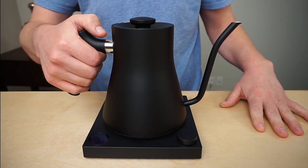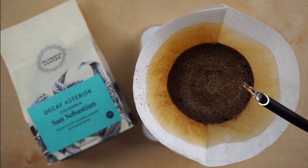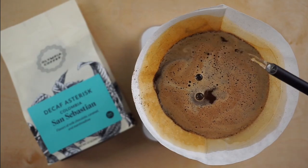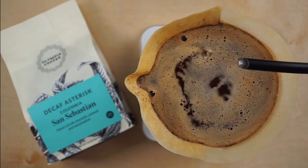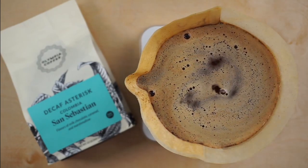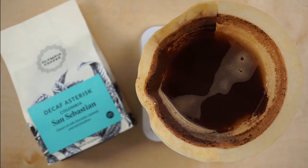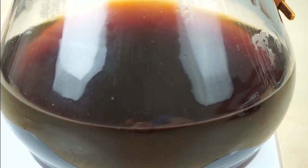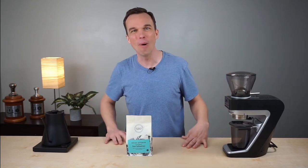Step one: the coffee is steamed to open up the pores and prepare it for decaffeination. Step two: the coffee is then bathed in water and ethyl acetate — the ethyl acetate bonds to the caffeine molecule and extracts it from the coffee. Step three: the coffee is then rinsed and steamed again above the boiling point of ethyl acetate to remove any traces of the compound, and voila, decaf is born.